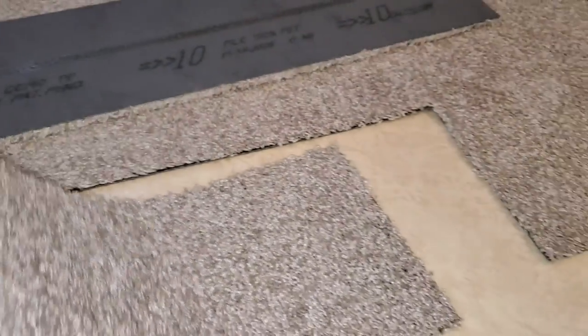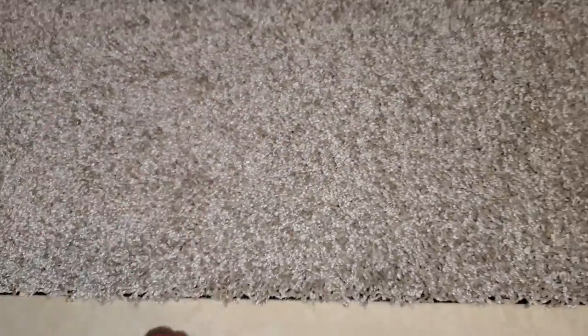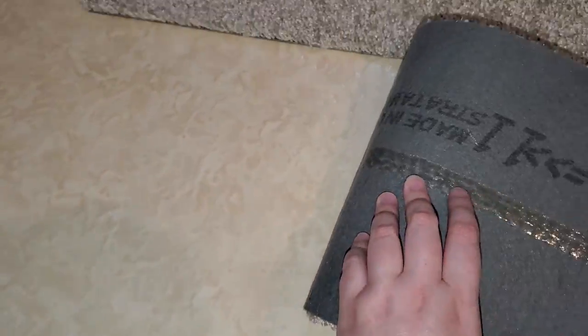You just pick that strip off, make sure the arrows are pointing the right way, flip it over, and put it in place. If it's not lined up you can just peel it off and redo it — that's a really nice thing about this carpet. If you get tired of it or want to change colors, you just lift it up and peel it off. It holds in place but it's not too sticky, so it won't ruin the floor underneath.